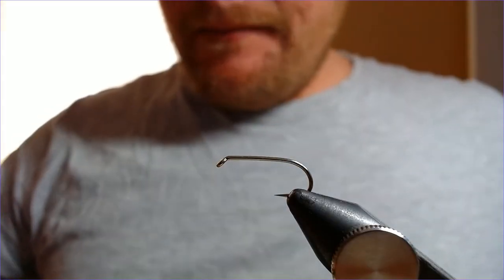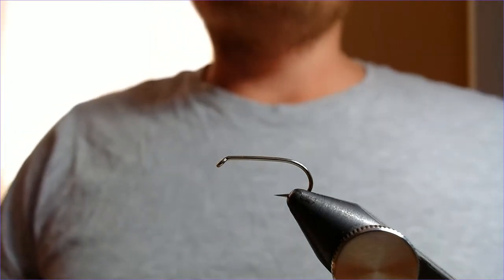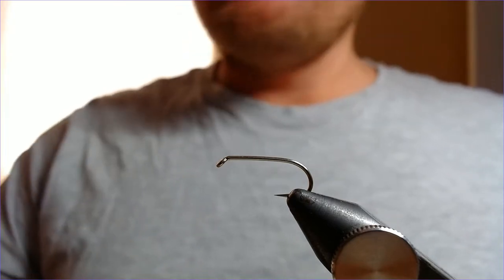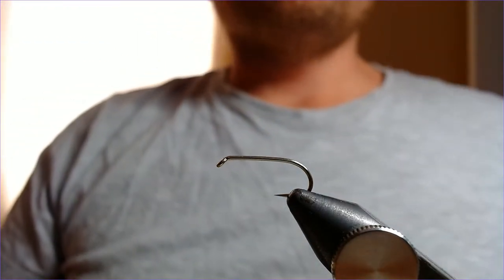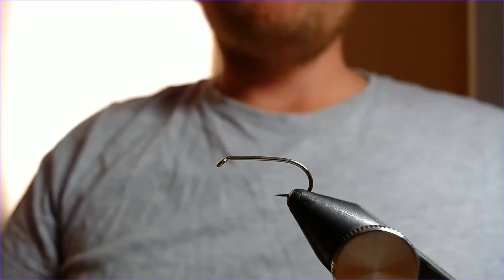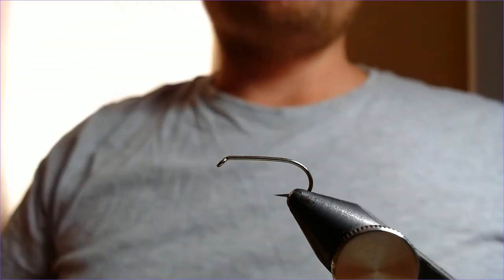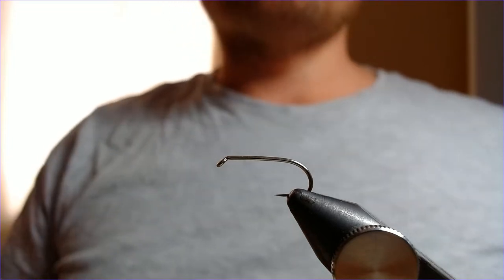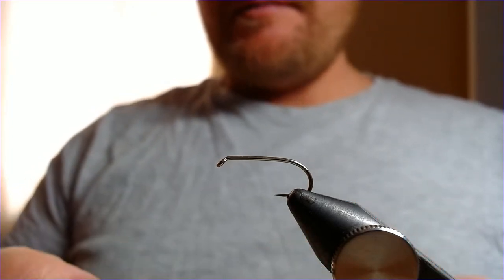Welcome back folks, this one is a request. This is my go-to lure for grayling through the autumn and winter - it's the olive snake. There's no secret, a lot of people use this on grayling, it's a very popular fly and this is my take on it. The hook that's going to do the damage on the back of the fly is a B175 size eight - a nice big strong hook.